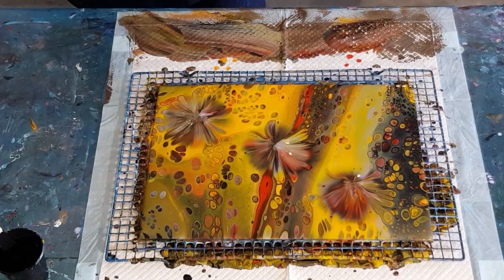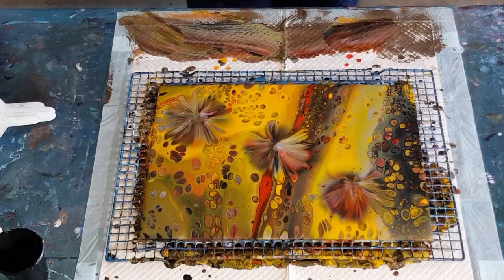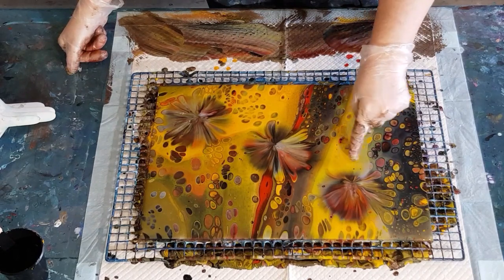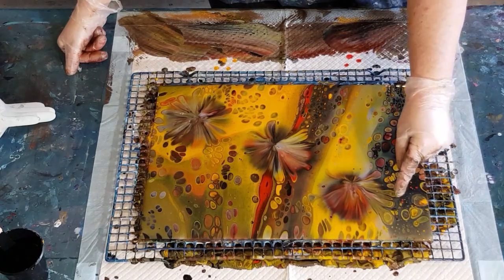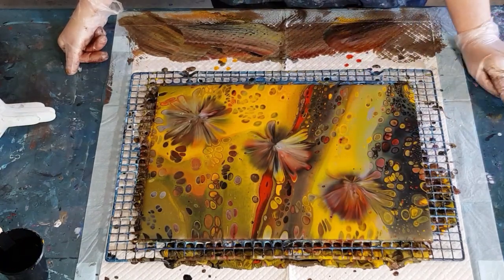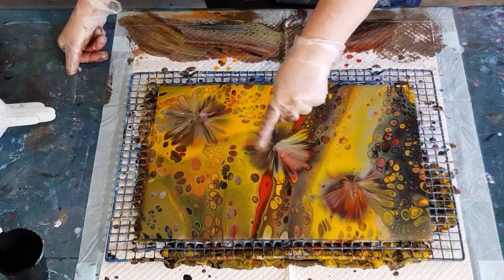A few people asked me: when they do balloon dips they don't get petals — why don't they get petals like I do? Well, it's the cells — you need cells to make petals. If you don't have any cells like here, you're not going to get petals. If you've got cells and your balloon goes into the cell and stretches it out, you'll get a petal. Where there are no cells, no petals.